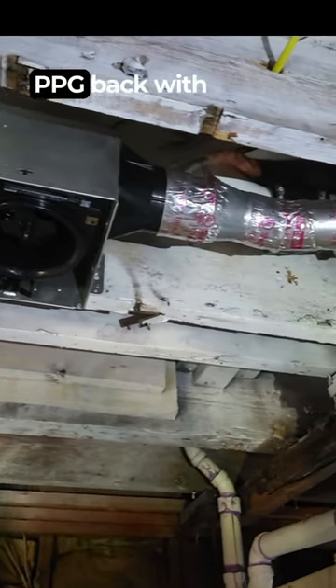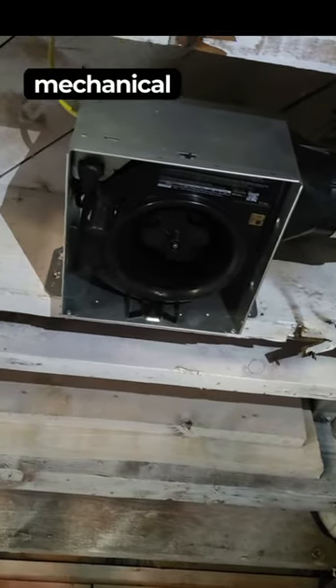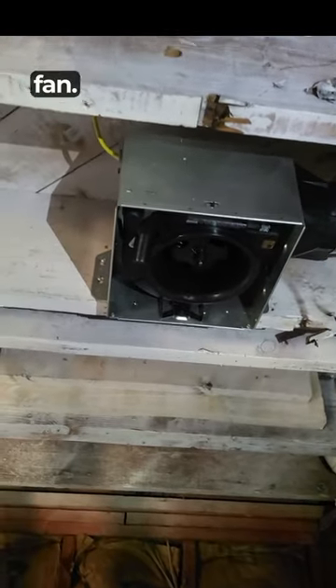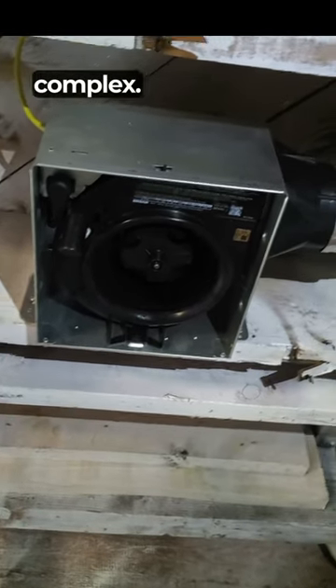All right, this is Rinaldo Moore with PPG, back with a quick one. Keeping this mechanical rough theme going right now. You're looking at a bathroom exhaust fan in a renovated apartment complex.